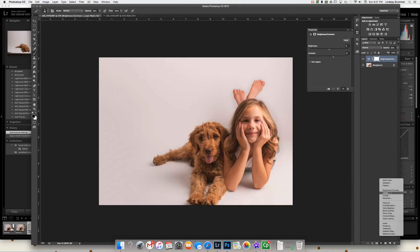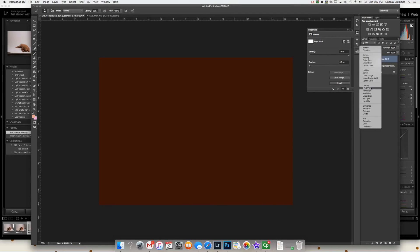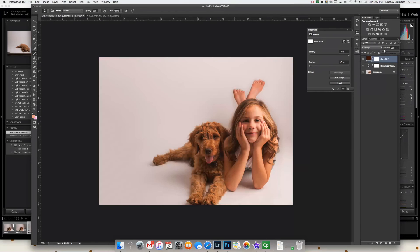Then I'm going to come in with another solid color — I like this mocha-y color — and then make that a soft light, pull that way down, and then erase it off of the background using the mask. With the soft light, it shouldn't really be on the background, but I just like to be sure — maybe off of her feet a little bit. And that just kind of bumps up the shadows a little bit that I want to see in the dark spaces, and gives the dog a really good color. It's just a little bit, but it makes all the difference.